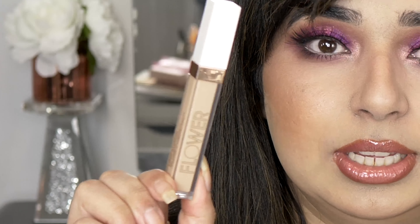One concealer I would take with me anywhere is the Flower Beauty concealer. I can close my eyes and swear by it — it will not let me down. It doesn't crease under the eyes, it has good coverage, and it actually keeps your under-eyes hydrated.